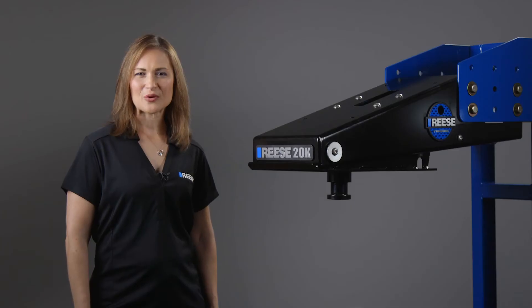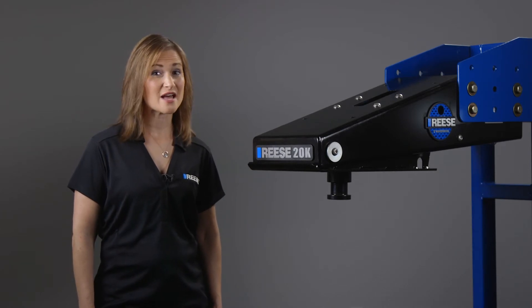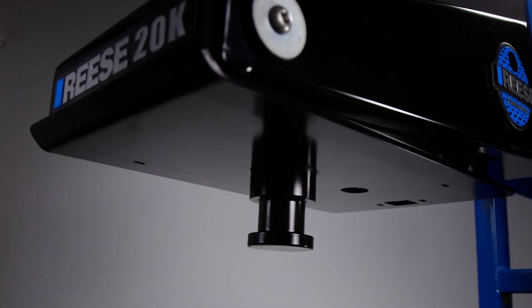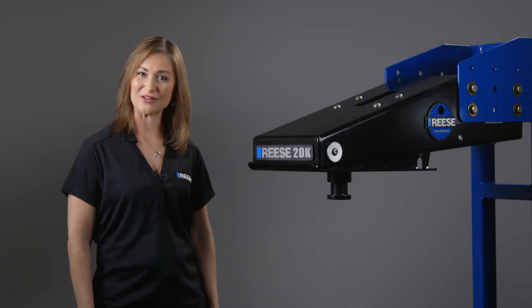The 5th Airborne is a premium 5th wheel pin box that bolts to a set of wings on the front of a 5th wheel trailer and has a kingpin which attaches to a 5th wheel hitch found in the truck bed of the towing vehicle.